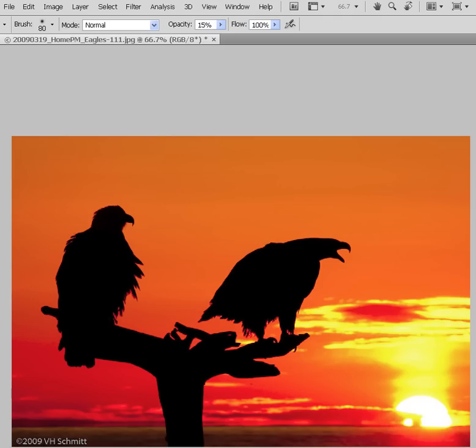What we have here today is a picture of two eagles in Homer, Alaska, shot earlier this year on a photo tour. I have the image sized at 12x18 and sharpened appropriately for a 13x19 piece of media — it's going to be a Canon satin paper for our print process today.